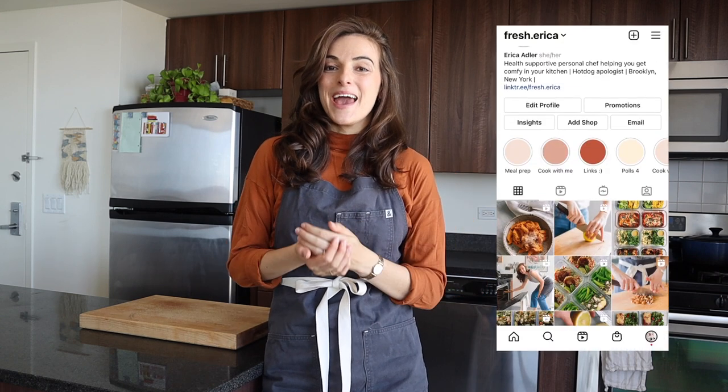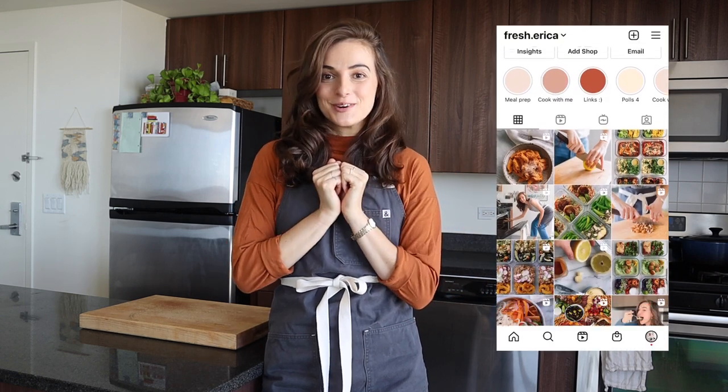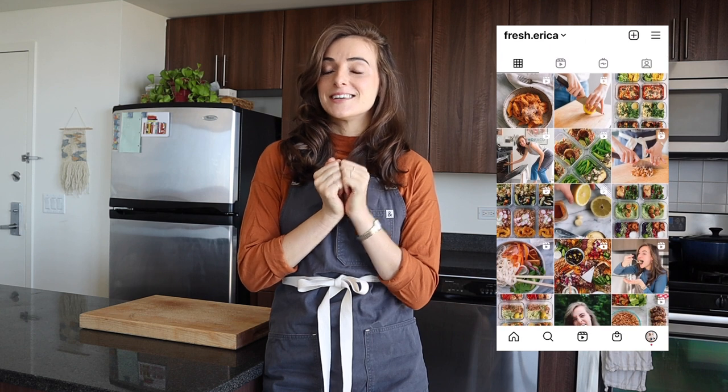Hi, I'm Erica. I am a professional meal prepper, otherwise known as a personal chef. Since we're officially entering fall, my favorite season of the year, I figured it would be fun to bring you along with me while I do a really lovely, cozy, really comforting, and easy meal prep for fall.